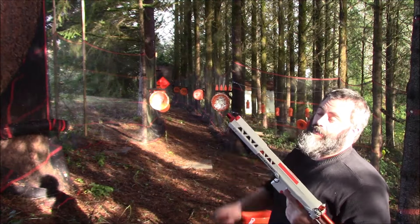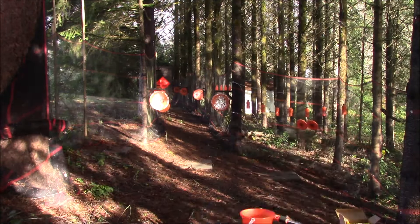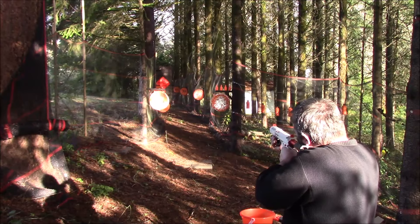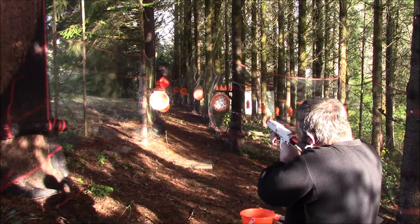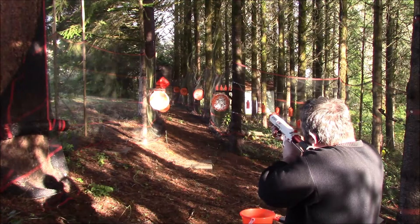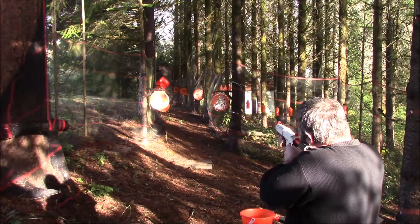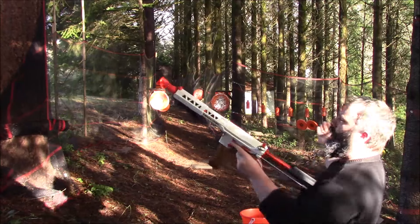I'm going to reload and put that SCAR barrel on there and see how that does. Fresh mags, Zarko SCAR. Let's see — 50. There it is. 75. 100. Oh, almost. A little short. Oh, not quite getting the range. I got him.